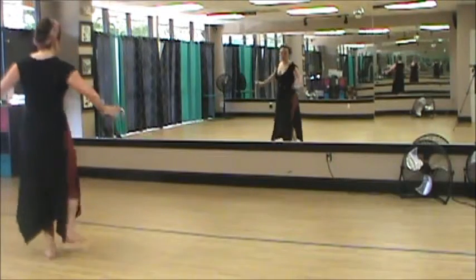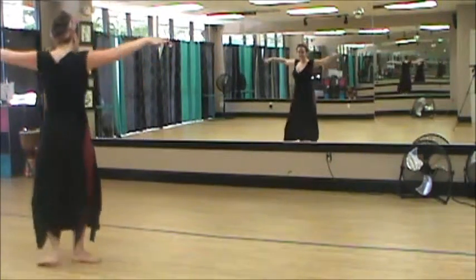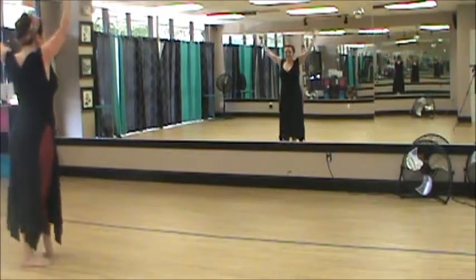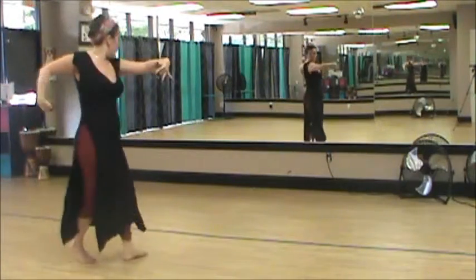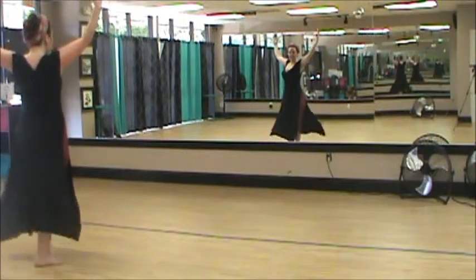One, two — you're in the middle — three, four, five, six, seven, eight. One, two, three, four, five, six, seven, eight.